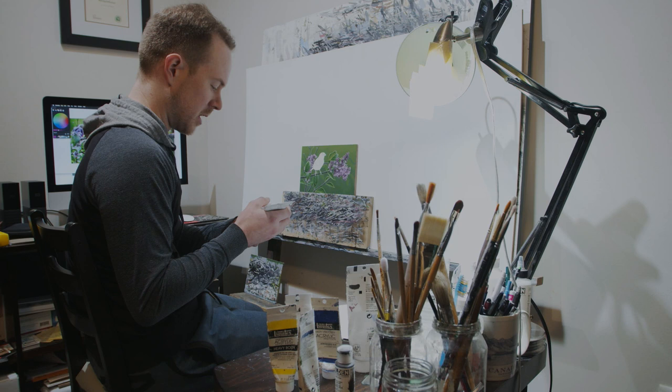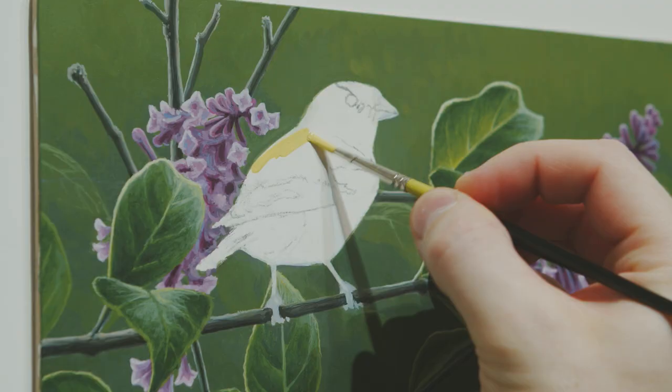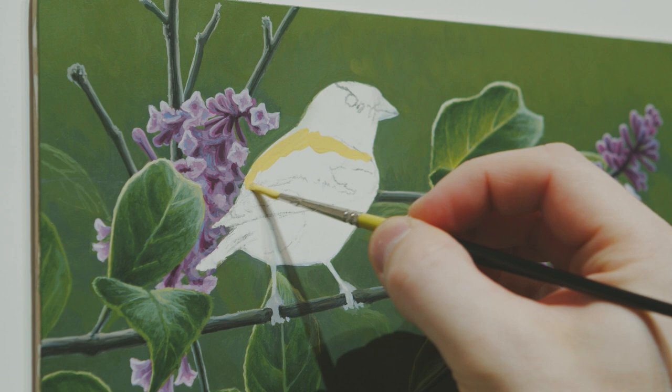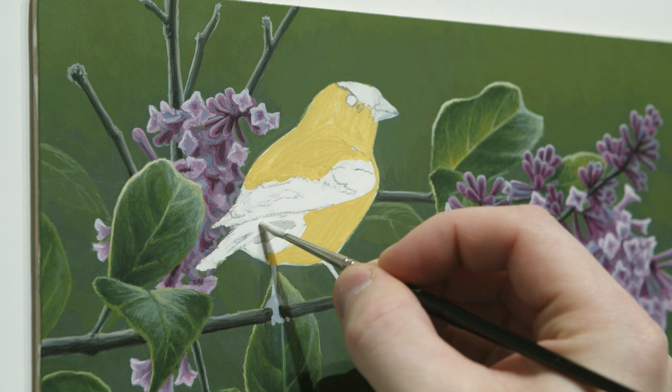What I want to do first is just do a rough block-in of the colors that are in this bird — a mid-range value of yellow and just some loose shadows to give a shape for the bird. I'm just going to start with my mid-range values and colors, establishing an overall value structure of the bird in the mid-range tone, because I like to build up my lights and shadows on either end of that mid-range value.